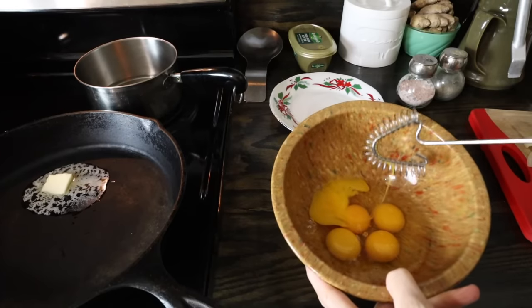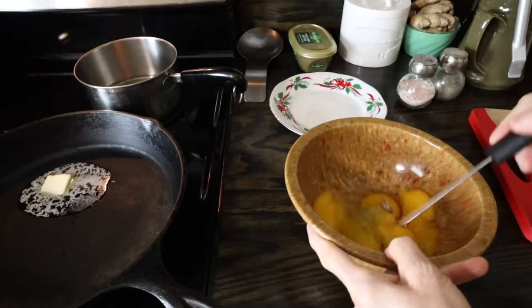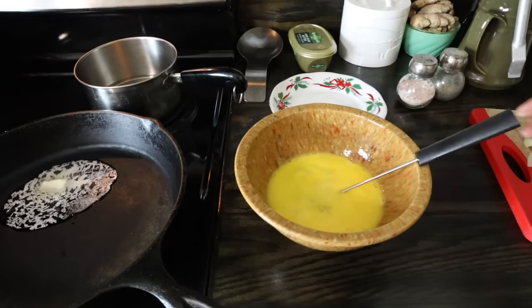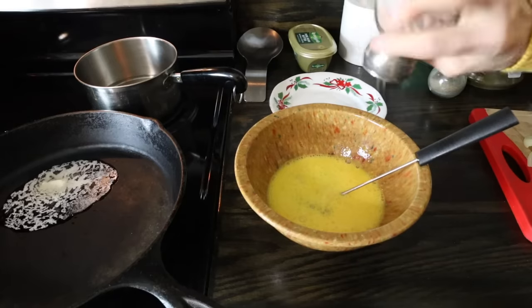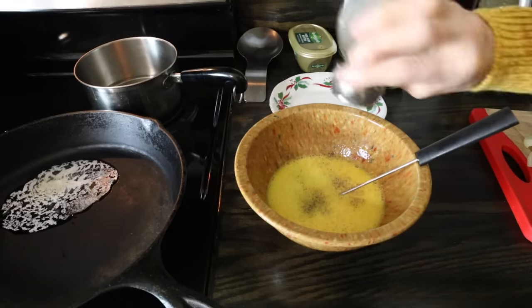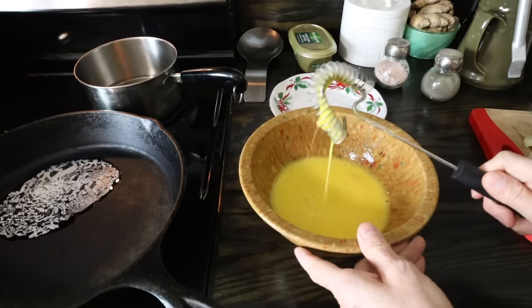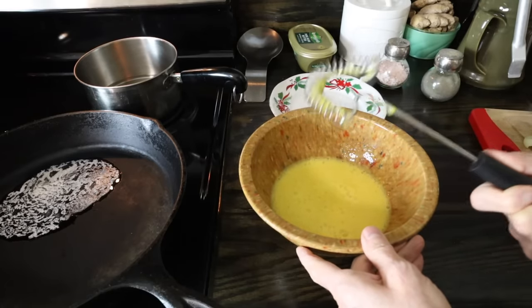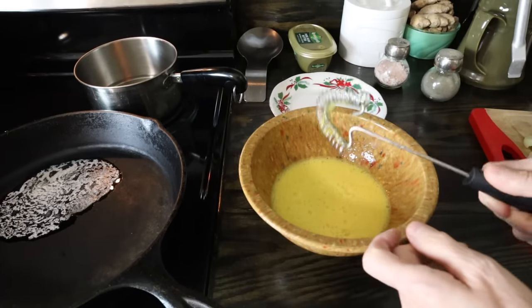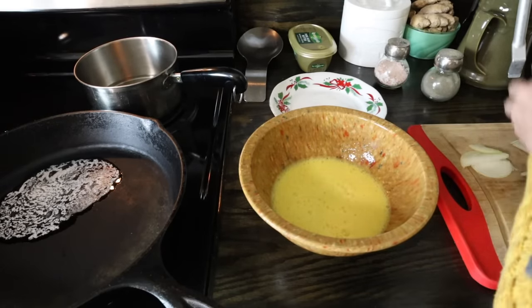Now to get my eggs ready — I've got about five eggs. You could do one egg, you could do 20 eggs if you need to. I'm just going to start beating them, get them mixed up good. I'm going to add some salt and some pepper. You could use whatever kind of seasonings you want. A lot of people ask me about this whisk — it's a Rada whisk, and I'll put the link in the description below if you're interested.